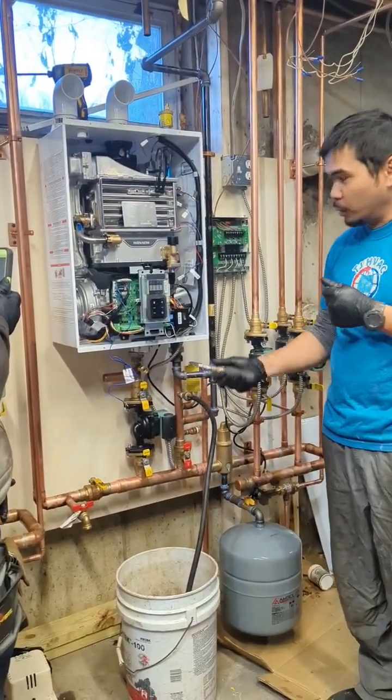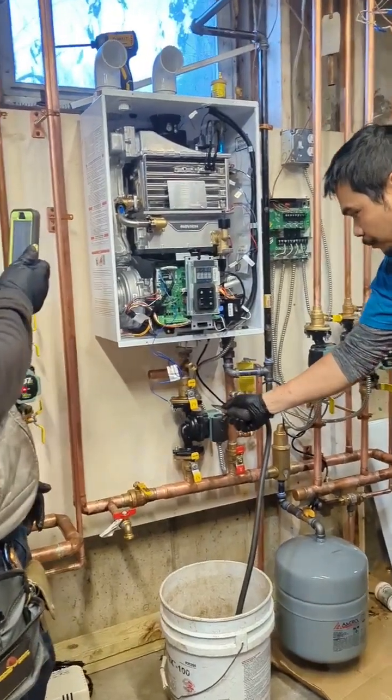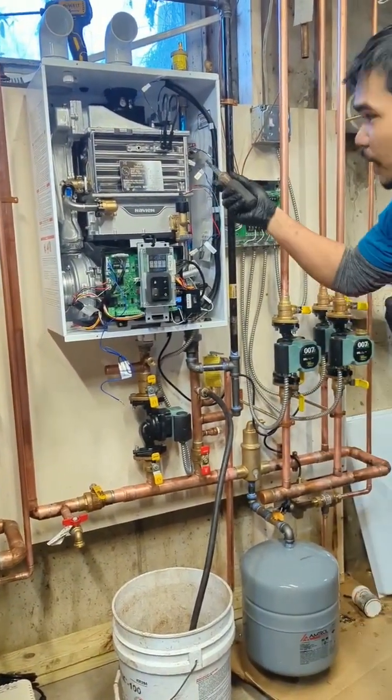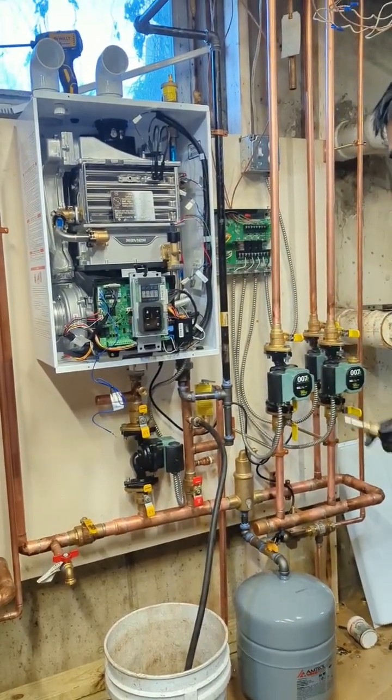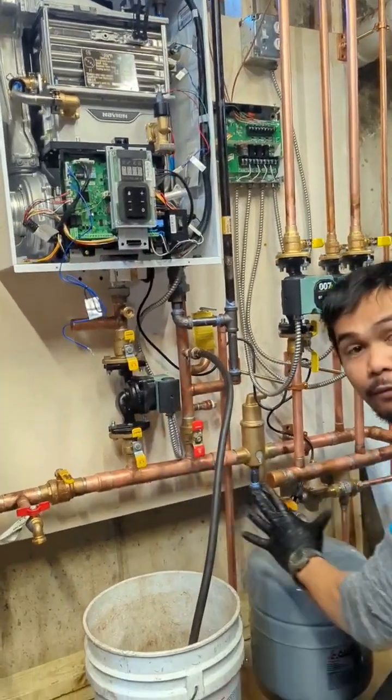With the Naviant, you have this primary manifold built in, so we need to bleed the air out to make sure it doesn't overheat the heat exchanger. To bleed it out is very simple because we already have all this manifold set up.